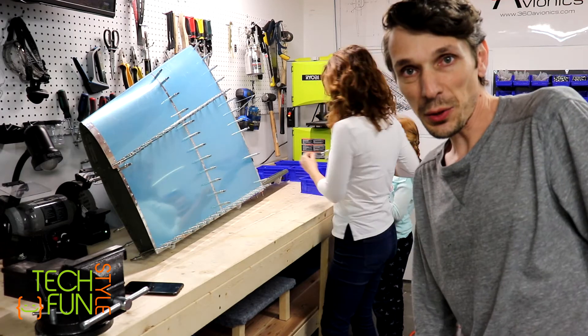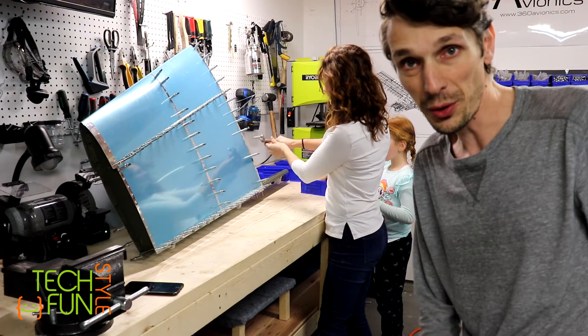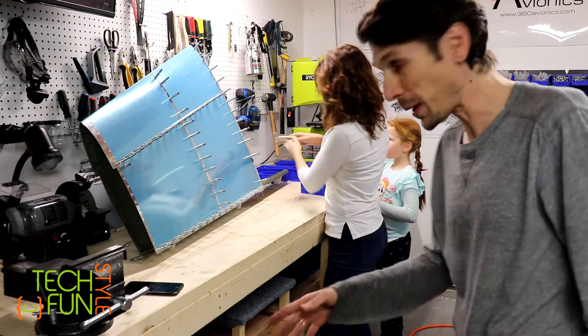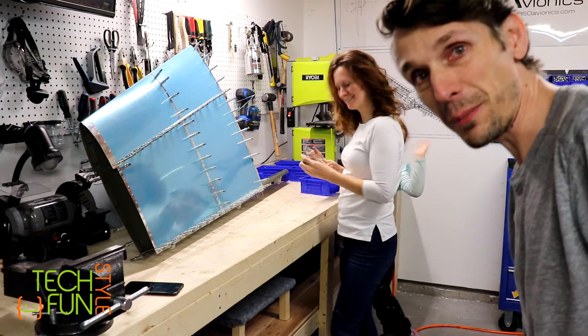The best part is when you can involve other people to work for you and just supervise them. That's what I'm doing right now - you're watching me supervise while others are working. That's my wife Kate and my daughter Maria.